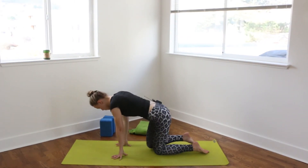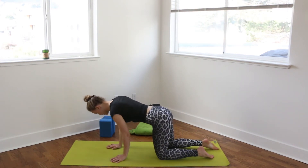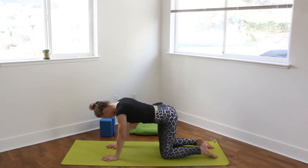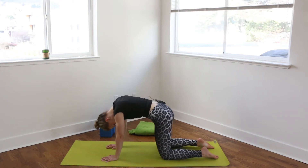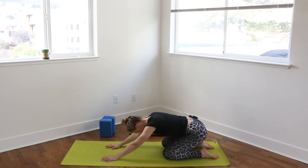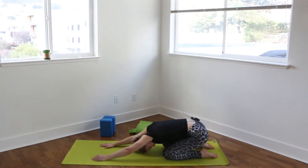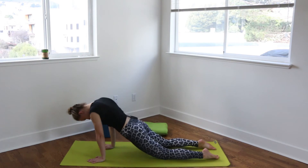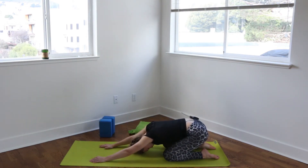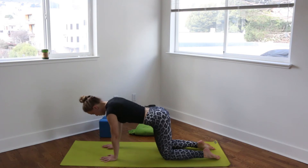Coming to all fours with the palms under the shoulders, knees under the hips. Fingers spread nice and wide with a firm base. And just start to wiggle your hips and your shoulders in circles clockwise and counterclockwise — little small circles to start, and maybe moving the hips around a little bit more. And then coming back to a neutral spine.